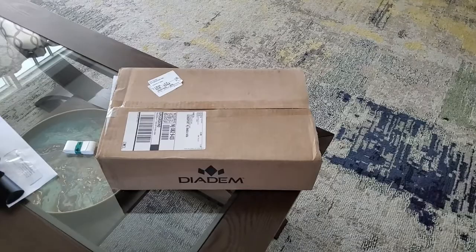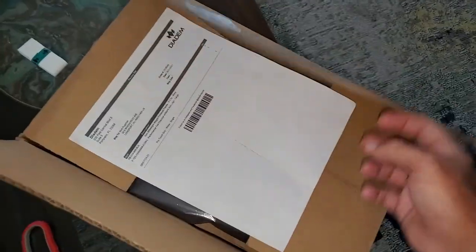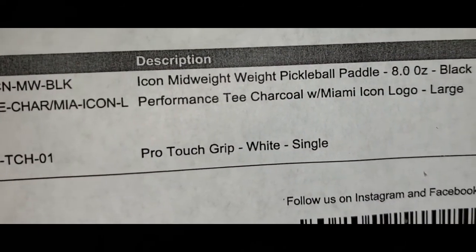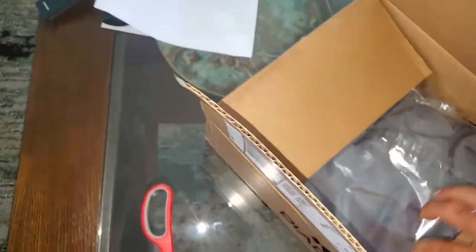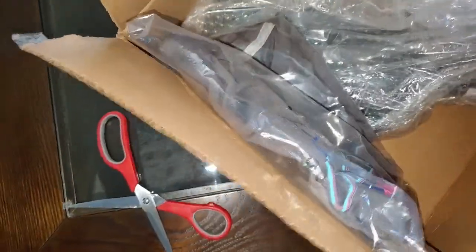I just got a paddle from Dydom — I think it's the Icon, the new Icon paddle. Let's check it out. Packing slip — looks like it's the Icon mid-weight, eight ounces, black. They sent me a shirt also. There's the paddle.